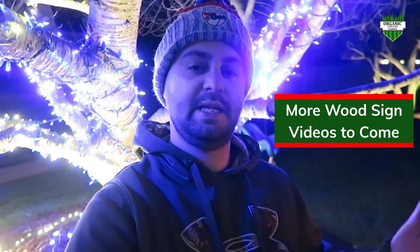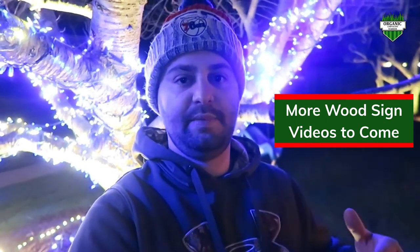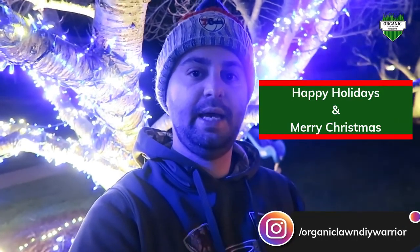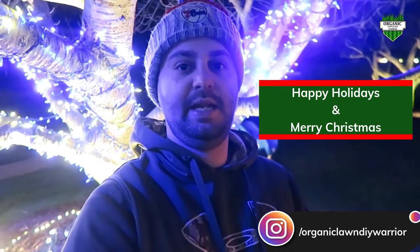In the springtime, this channel is going to explode — we're going to have a lot more cool landscaping tips and lawn cutting tips. There's going to be a lot more content coming in the springtime. In the meantime, in the wintertime, I'm still going to have a lot of cool DIY projects — the wood projects that I do with my stencils and my signs. I really love making those wood signs. If you're strictly into the lawn stuff, I'll see you in the springtime. Everyone out there, please have a safe and happy holiday and a Merry Christmas. I'll see you in the next video.